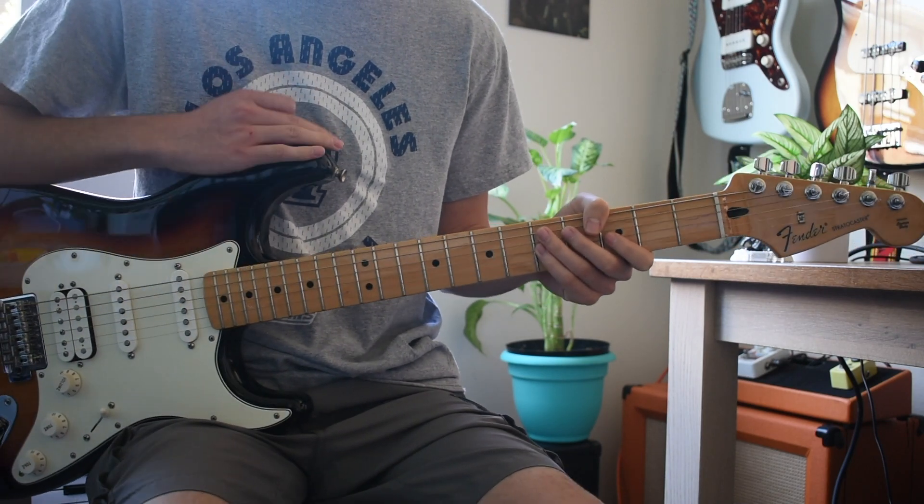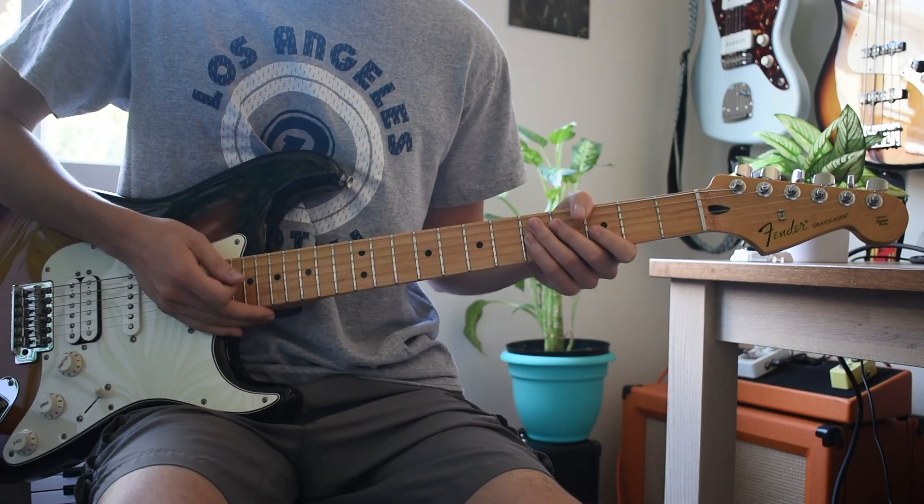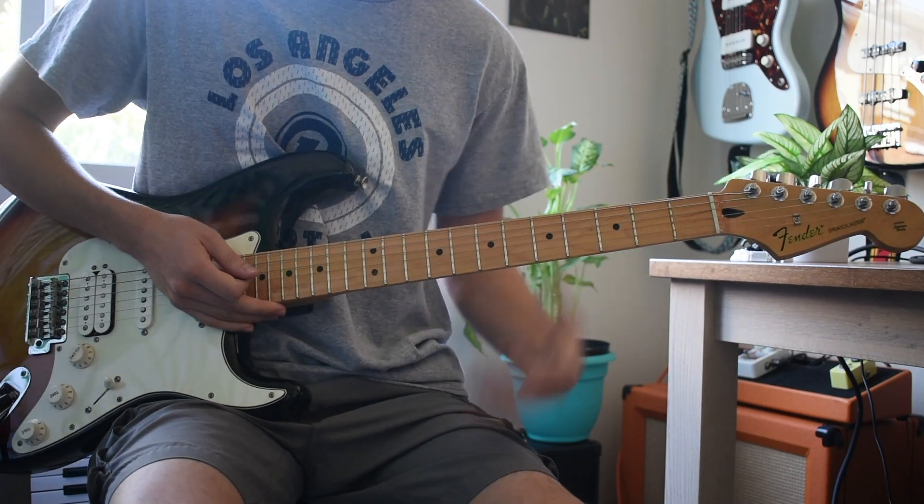Just throw these chords on the looper and jam out to it, make it your own. Life's been kind of busy so we'll just throw these out real quick as best we can, sticking true to our name. Thank you guys, this is Five Minutes or Less Lessons and I'll see you in the next one.